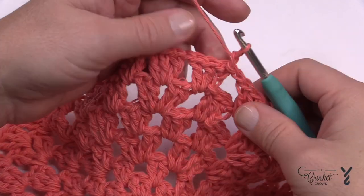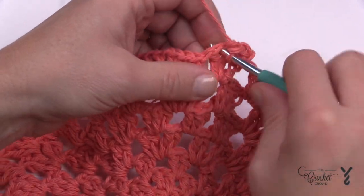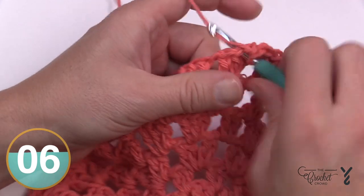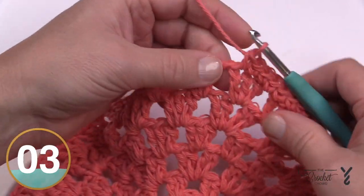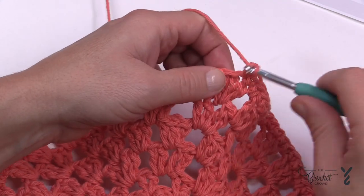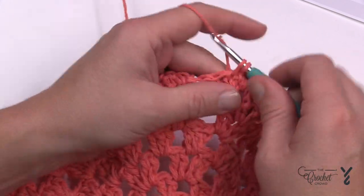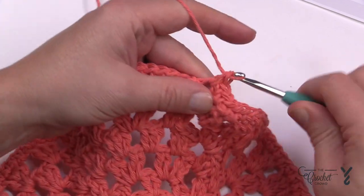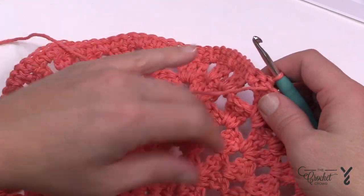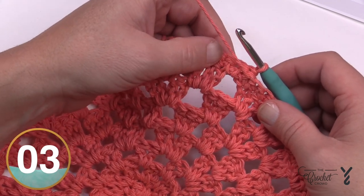For round number eight, it's nice and simple — chain one, then each double crochet gets a single crochet, and if there's a chain-one space just fill that space with a single crochet too. So put one single crochet into each stitch and one into each space all the way around. When you finish, we just have one more round to do — the scalloped edge — and that has to be worked on the back side.